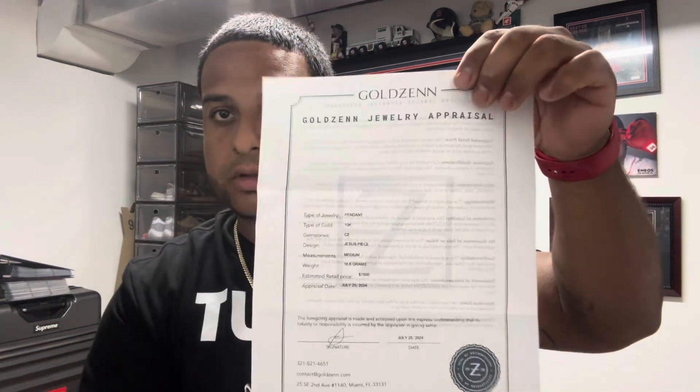I see an envelope in here — I don't know if they ship with an appraisal, but there's the Goldzen box right there with a card. Inside there's a Goldzen jewelry appraisal. It says the disclosure and all the information on the back. The item is a Jesus Peace pendant, medium, 16.6 grams, estimated retail price $1,500 — and I only paid around a thousand. It's a Jesus Peace pendant, closed back, 10 karat solid gold, medium style.